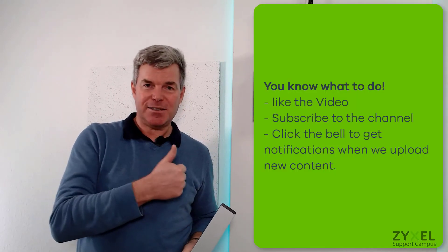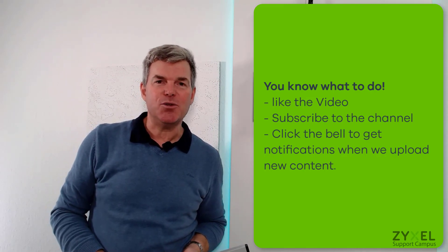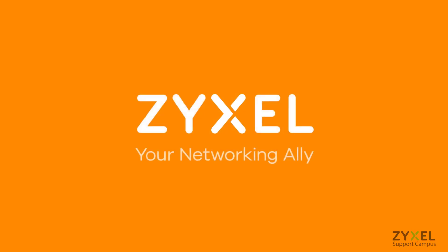We are at the end of our DIY video on how to install the outdoor enclosure for ZYXEL access points. I hope you liked the video — give us a thumbs up and subscribe to the channel so you don't miss any new uploads. Thank you very much for watching, have a nice day. We're ZYXEL and we're your networking ally.